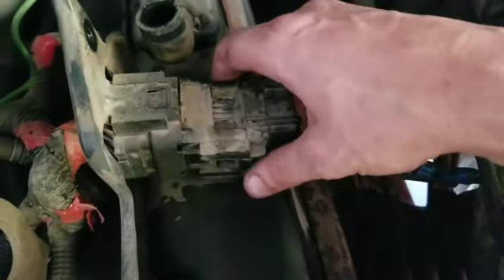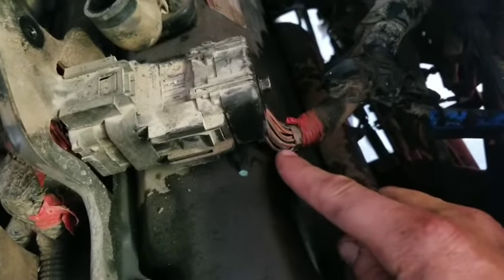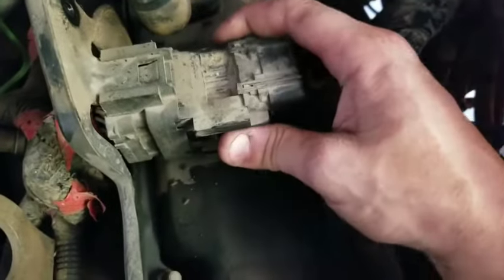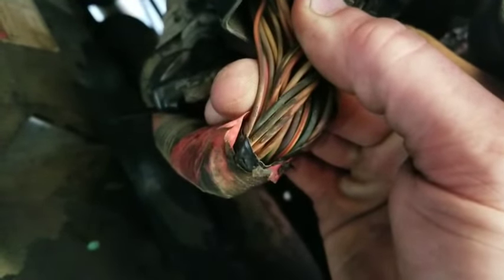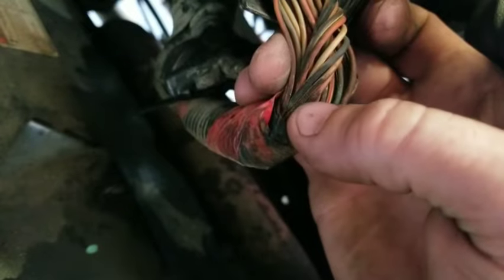That allows us to pull it loose. With this in place, you can see how right here it's literally coming in contact with the valve cover. If you pull this off and rotate that underneath there — look at that — this one's not quite rubbed through but it was definitely on its way. I've seen lots of them be that way, and it's usually at least two wires.